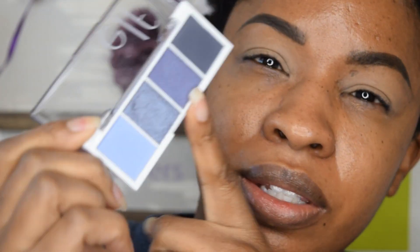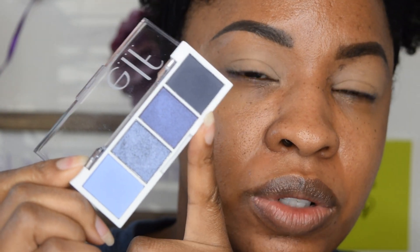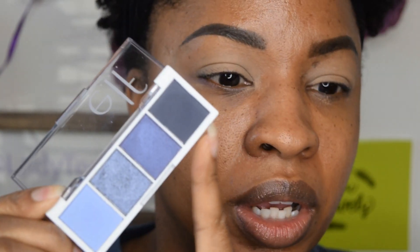I'm going in with the bite-size eyeshadow palette from ELF, this is in the Acai — A-C-A-I — and it's got this purple theme going on. You can see — I will insert swatches — but this looks like a matte, this looks like a metallic, this looks like a satin, and this looks like a matte. For some reason when it goes on the skin it looks a little bit more satin, but these are the colors.